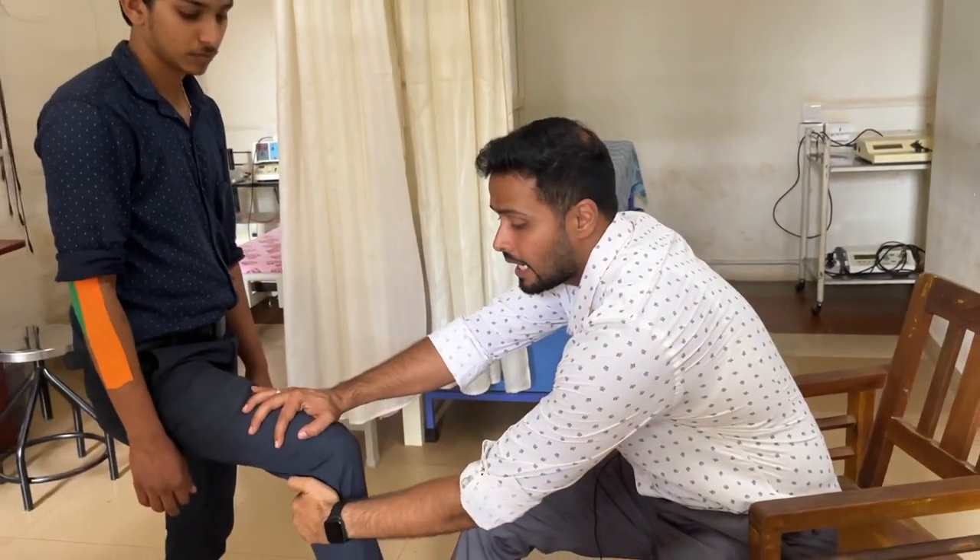Now, I know that you have heard of movement with mobilization — let me give you a quick explanation. Normally in mobilization, for example for the knee joint, I can apply either an anterior glide or a posterior glide.